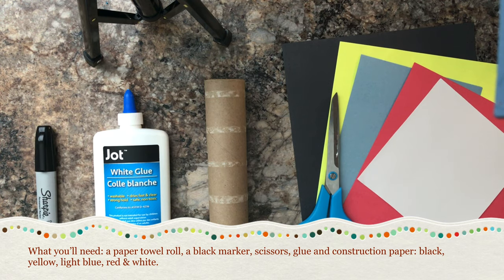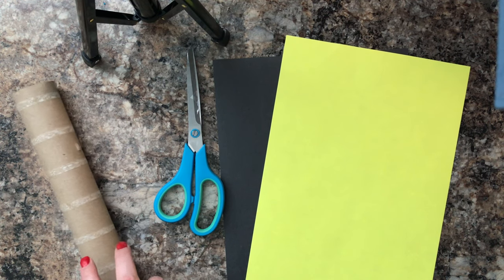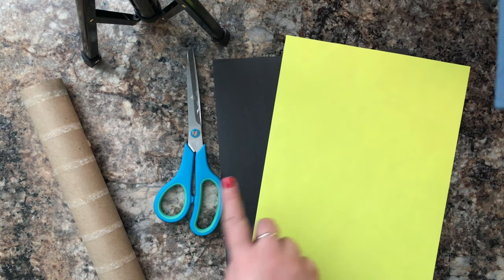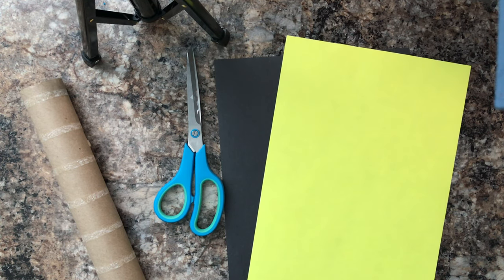Now we're ready to get started! The first thing we're going to do is cut our paper towel roll in half, and then we're going to wrap one half with black and one half with yellow construction paper. Here we go!